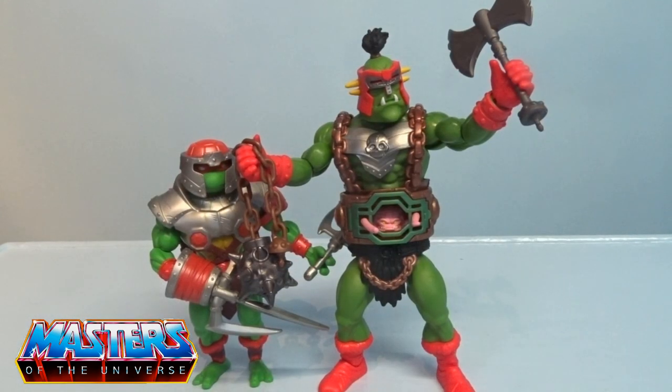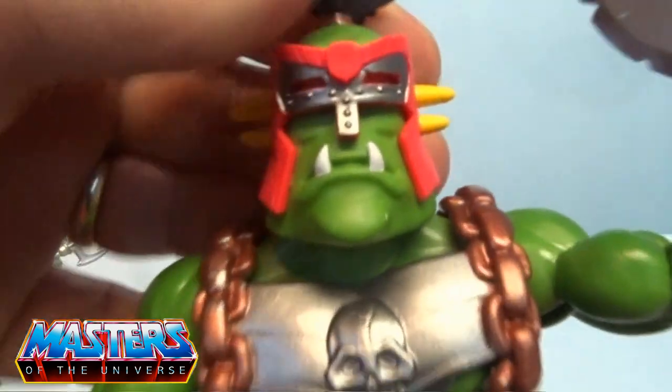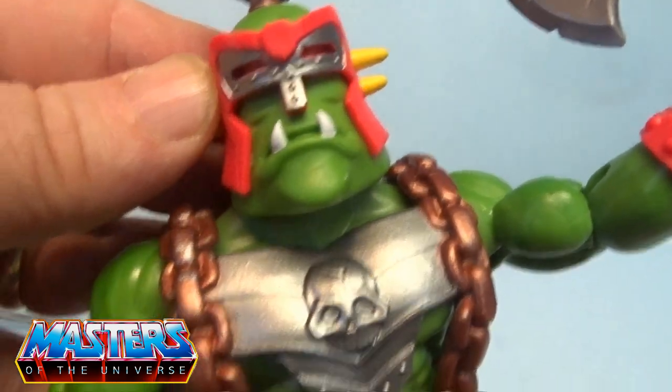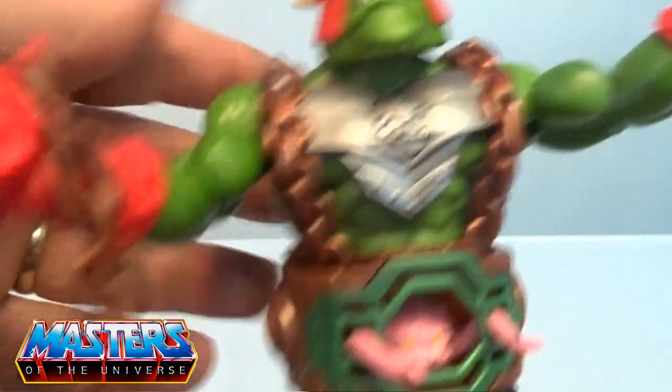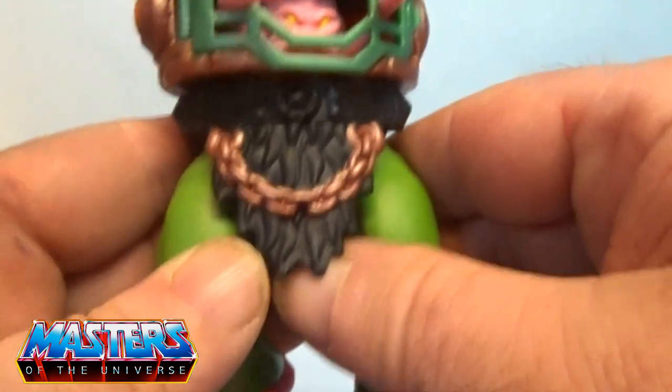If I just bring Raph in for comparison — he's even smaller than shoulder height compared to Krang, especially with that waist torso piece added in. And if I just bring him in closer to check the detail, you've got a great head sculpt, working your way down to the chest armour piece, with the little Krang visible in there as well, and then there's a little cod piece.